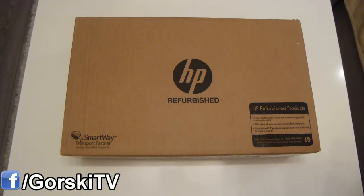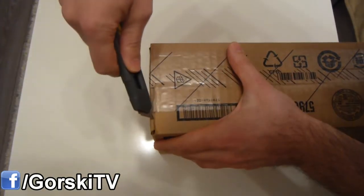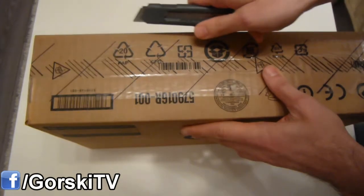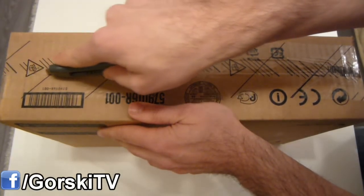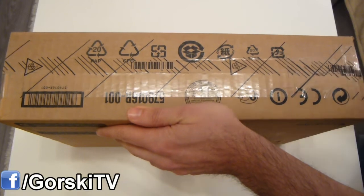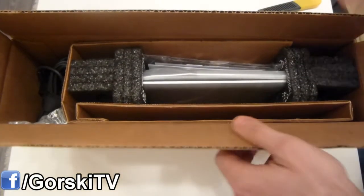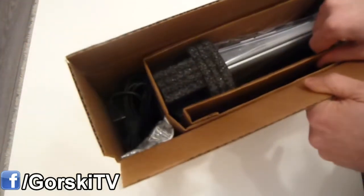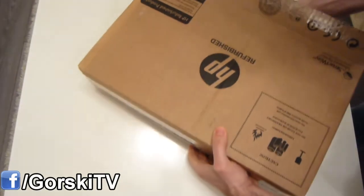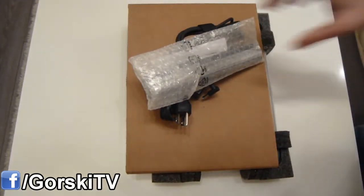So let's open it up and see what we have inside. Let's see if I can pull it out from here. Okay, so far so good. So let's get rid of the outer part of the box.